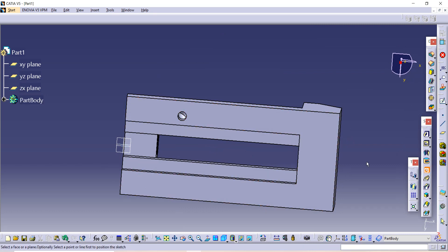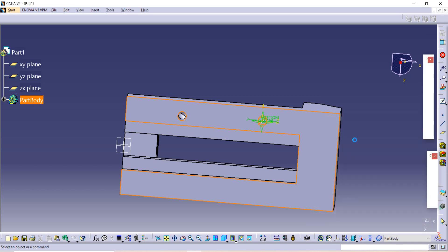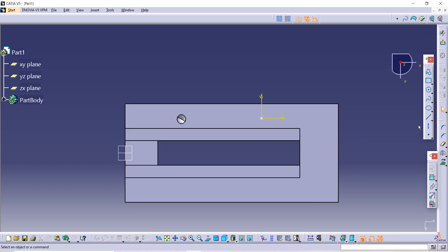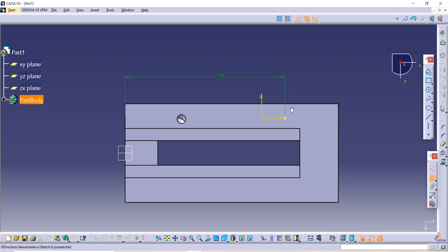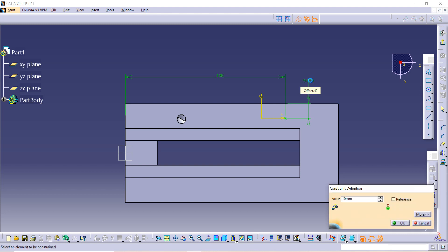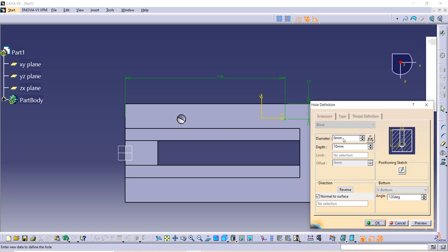Use the Hole command again, then select the surface on which you want to add the hole. Go to the Sketch option and use the Constraint option. The distance between this external line and the center of the hole is given as 38 plus 70. The distance from the other external line to the center of the hole is given as 10. Go to Exit Workbench — all dimensions are correct.